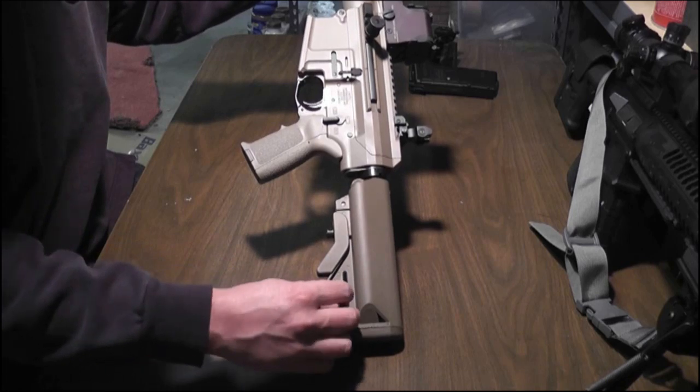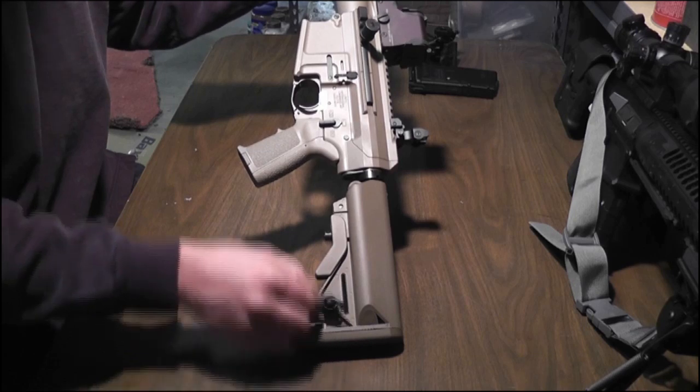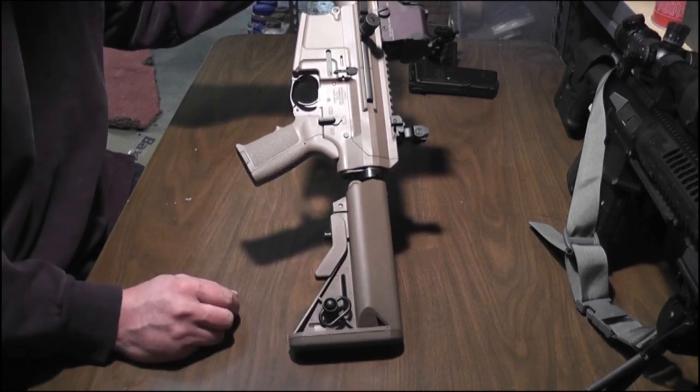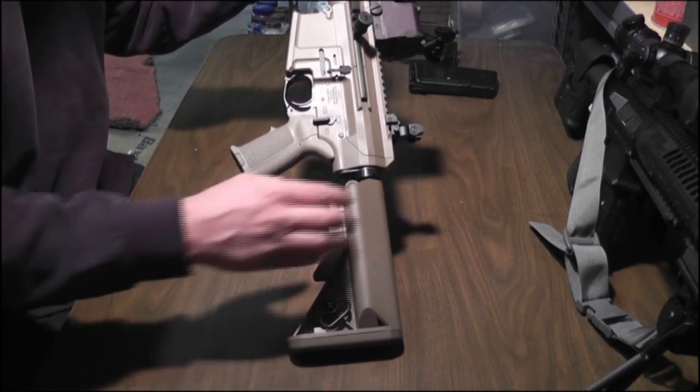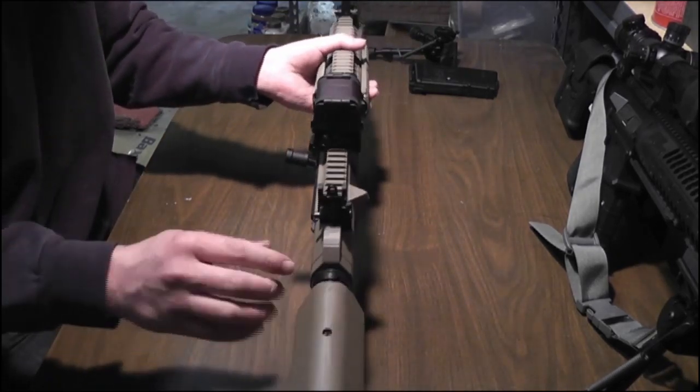The thing I don't like about it is this quick detach thing spins, and you end up pretzeling your sling and it makes a big damn mess real quick. You've got your LMT SOPMOD buttstock. I believe these are Troy Industries flip-up sights.